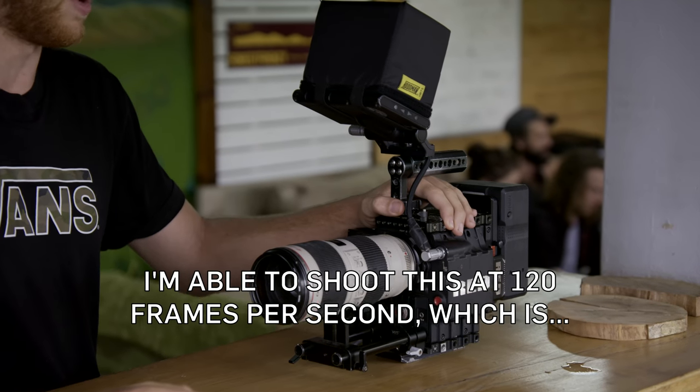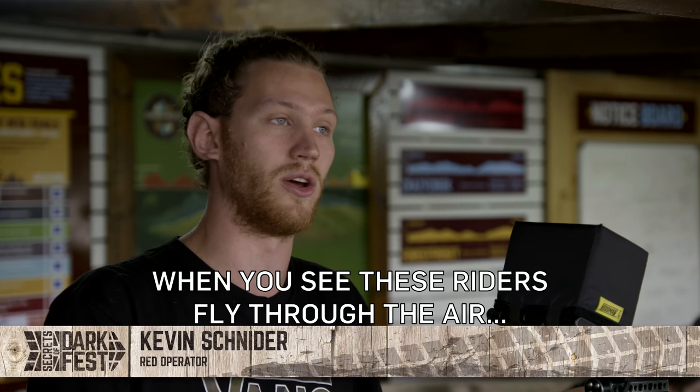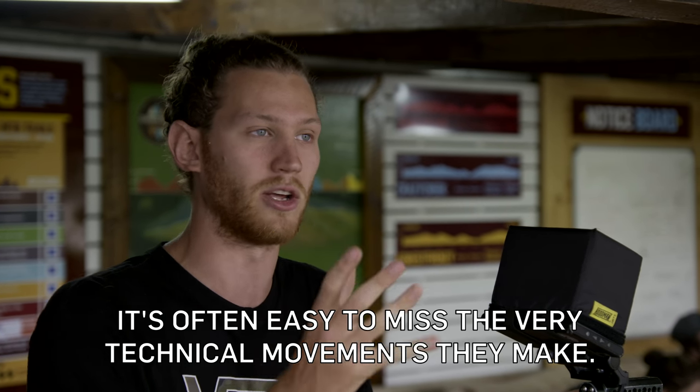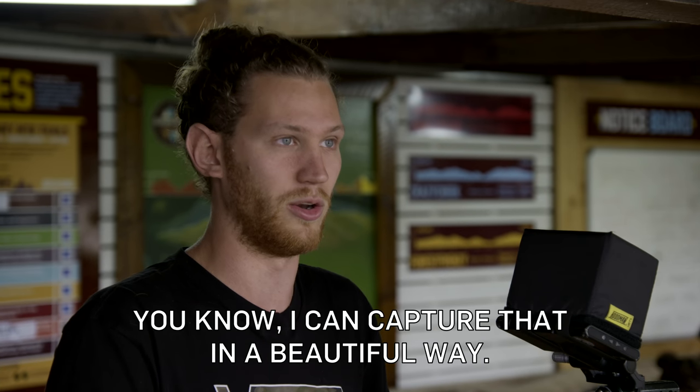I'm shooting this project on the Red Epic. In slow motion I'm able to shoot at 120 frames a second, which is great because when you see these riders fly through the air it's often easy to miss the very technical movements that they make. This lets me capture that in a beautiful way.